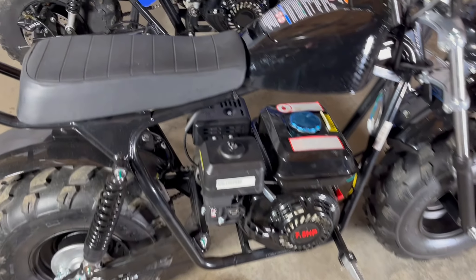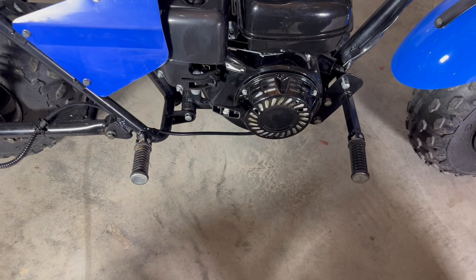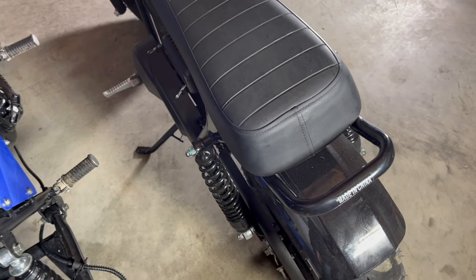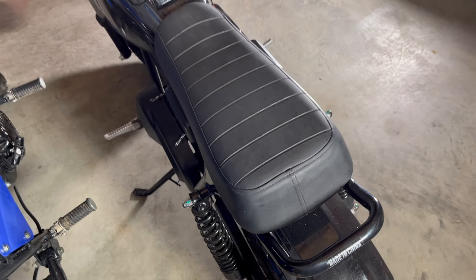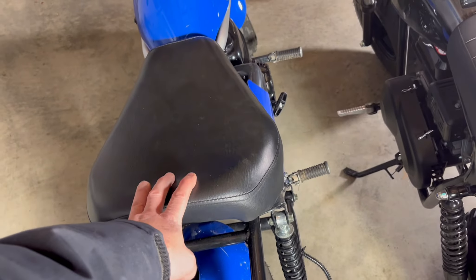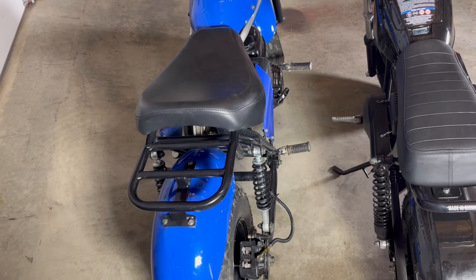One set of foot pegs on the Massimo and two sets on the Trailmaster. They both have rear shocks, but the ride is nowhere near the same. This has a hard and uncomfortable seat and overall rides pretty much like a Coleman. This has an amazingly comfortable seat and overall rides like a dream.